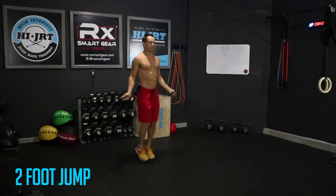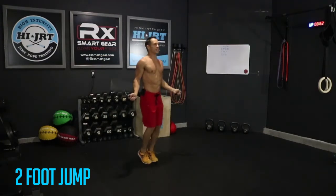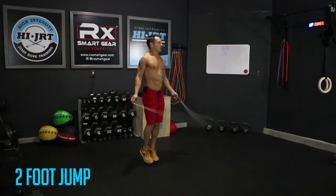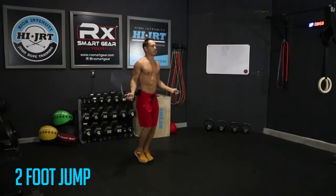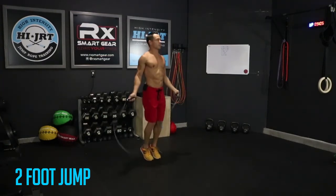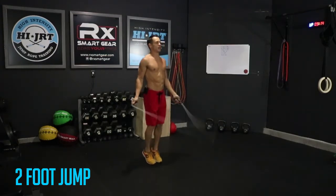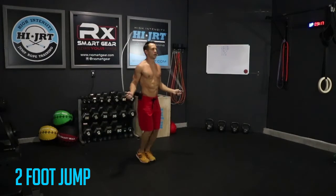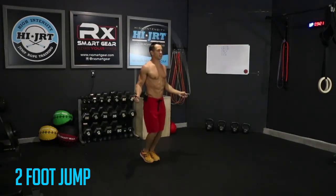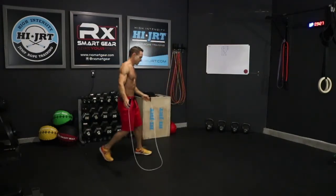We've got one minute here and then we're going to transition over into our final bodyweight movement — 30 sit-ups. Remember to breathe, chest up, shoulders back. About 20 more seconds here — keep going, come on. Make sure you rotate that rope just with your wrists. Three, two, one — alright, set that jump rope down.